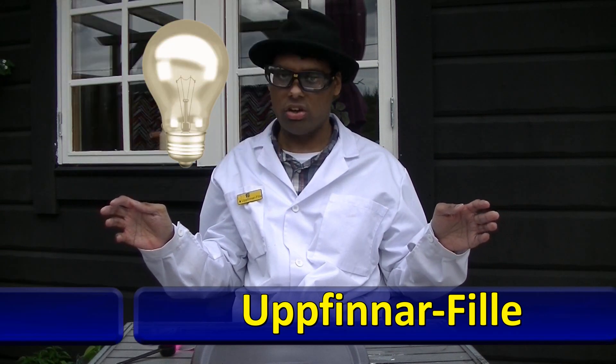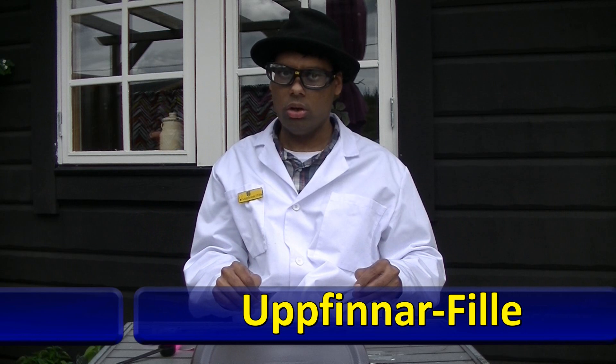Welcome to Uppfinnar Filles experiment. Today I'm going to show you the experiment of the backpulver bomb.